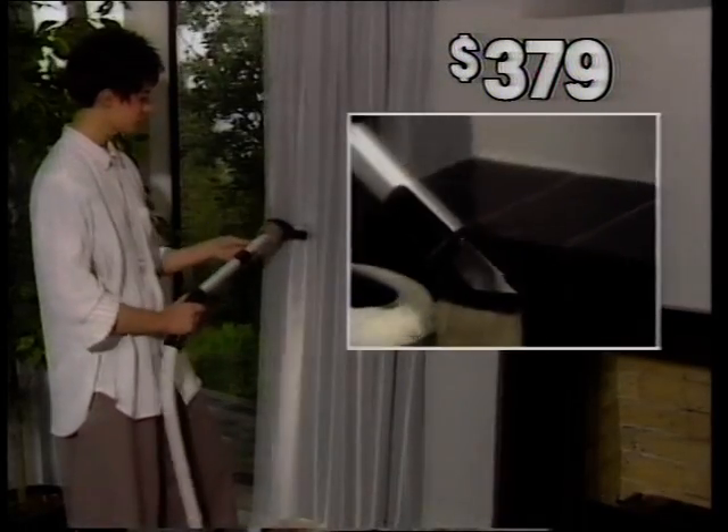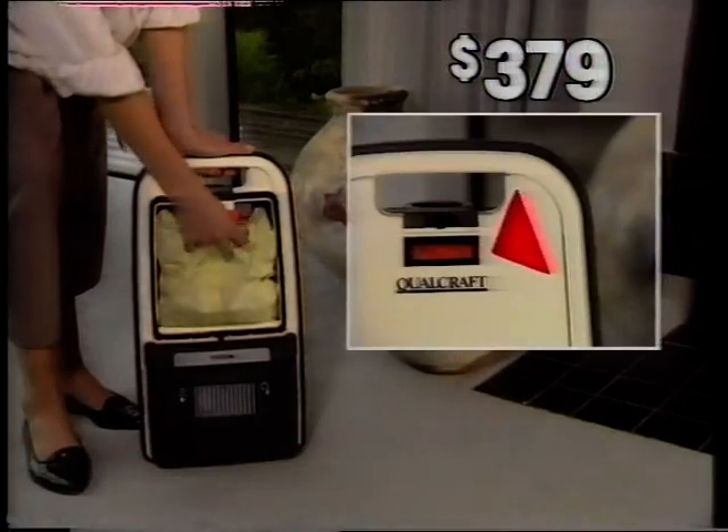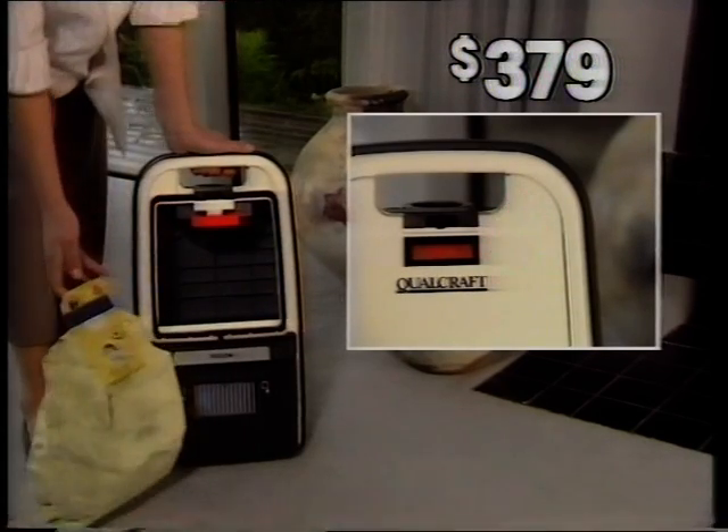Or gentle enough for furniture and drapes. An indicator lets you know when to dispose of this no-mess bag.